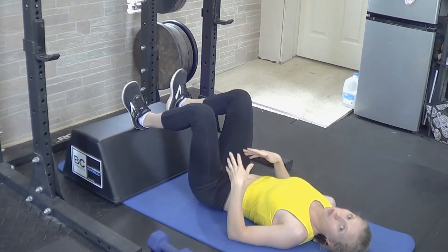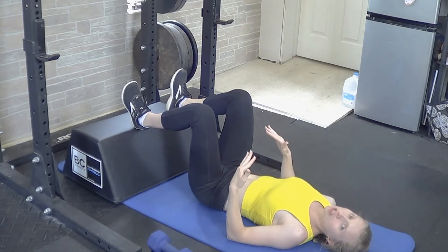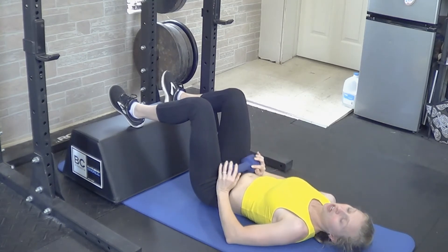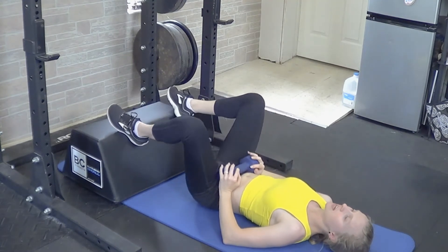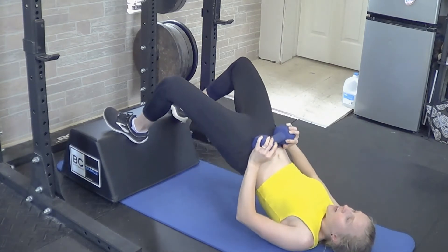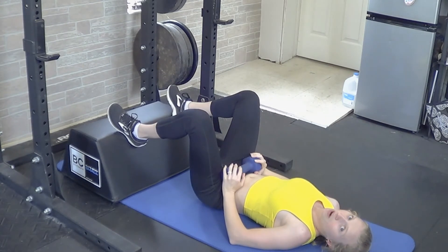If you want to make this a little bit more difficult, regardless of which version you choose, you can take a dumbbell and place it on the hips. Hold that dumbbell in place as you lift, making sure it doesn't roll back on you, and still try to get that good squeeze at the top throughout each repetition.